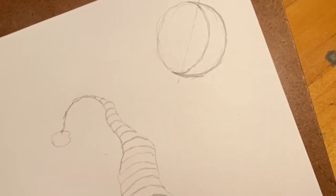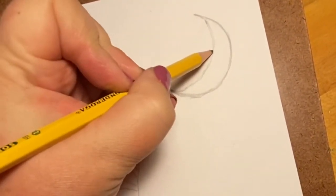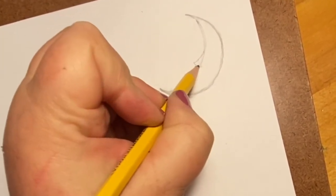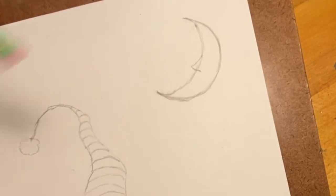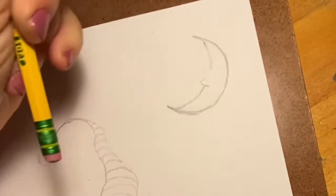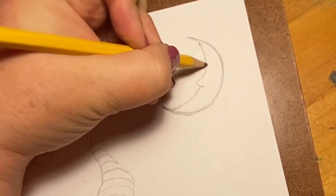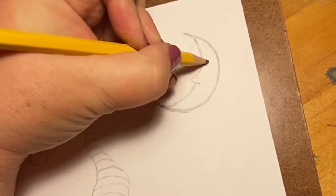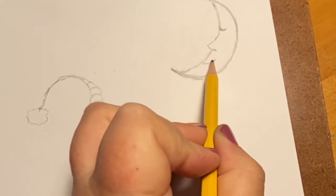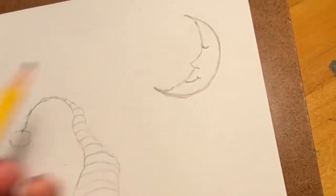I'm going to erase the line in this half of the circle and clean it up a little. Here's my moon. The first thing I'm going to do is add a nose — starting right here, coming out and then back in like that, then erase the line out. Then I'm going to have a curved eye right there because he's sleeping, and a little smile that just comes up like that. He's in a happy little sleep.